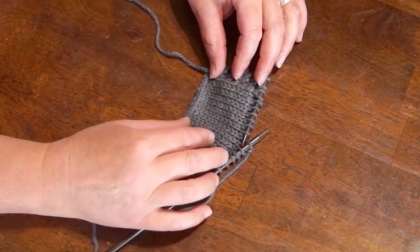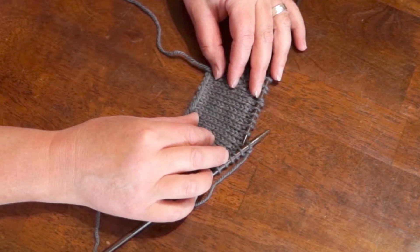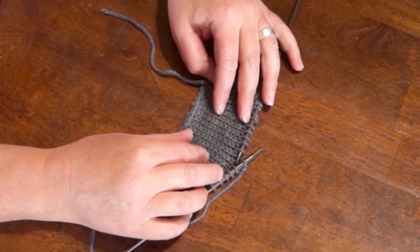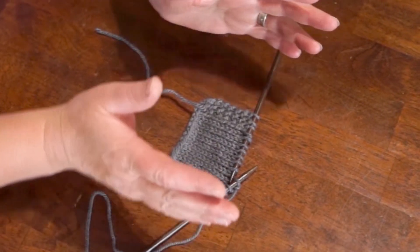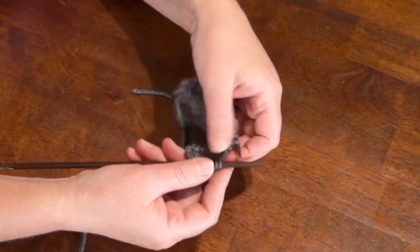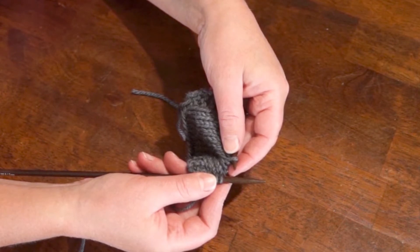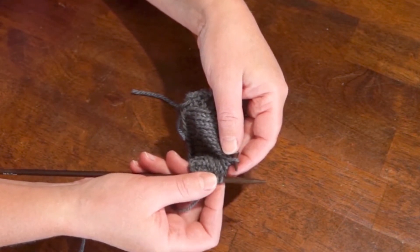I'm going to demonstrate a double decrease. This one is called Slip 1, Knit 1, Pass the Slip Stitch Over. This is a really common decrease when you're doing lace, or it's often used in making a V shape in your pattern. The abbreviation in a pattern is usually S1K1PSSO, which stands for Slip 1, Knit 1, Pass the Slip Stitch Over.